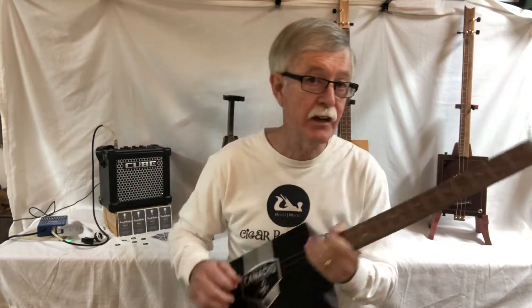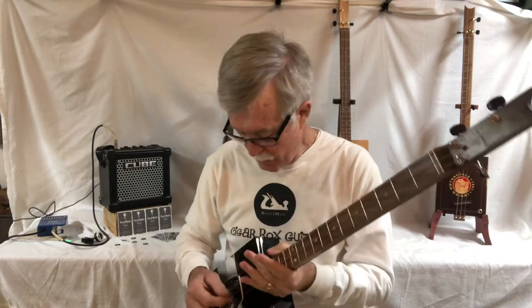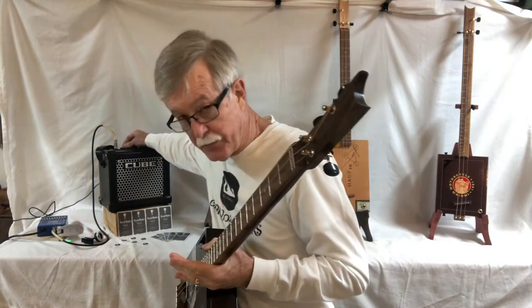You can get all kinds of sounds out of these things. No matter where you hit it, it gives you great tone. You can play some good metal too.